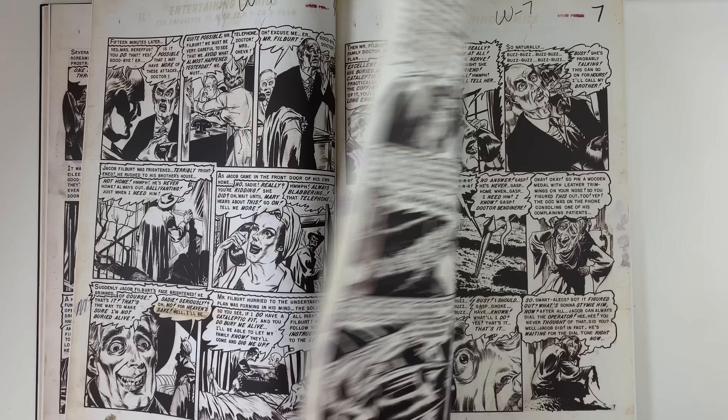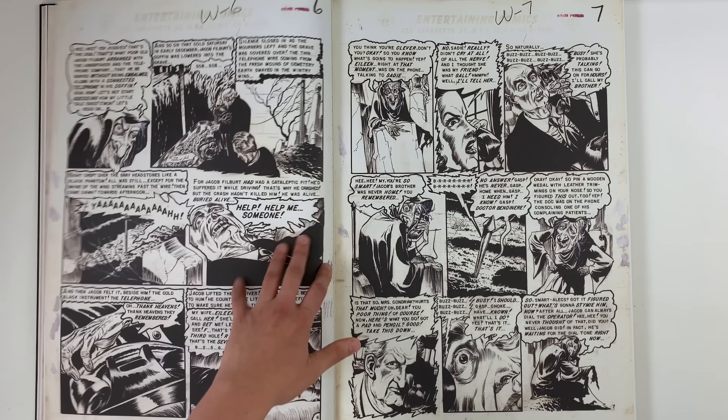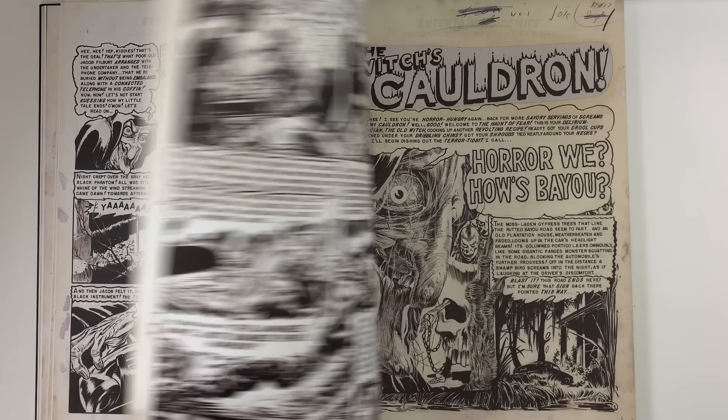I wonder if they had morgue files to figure out character designs and stuff. I bet he didn't, because all his guys kind of looked the same. The morgues were deep back then — it's such a part of your business. You'd have to allocate time per week just for putting your morgues together.